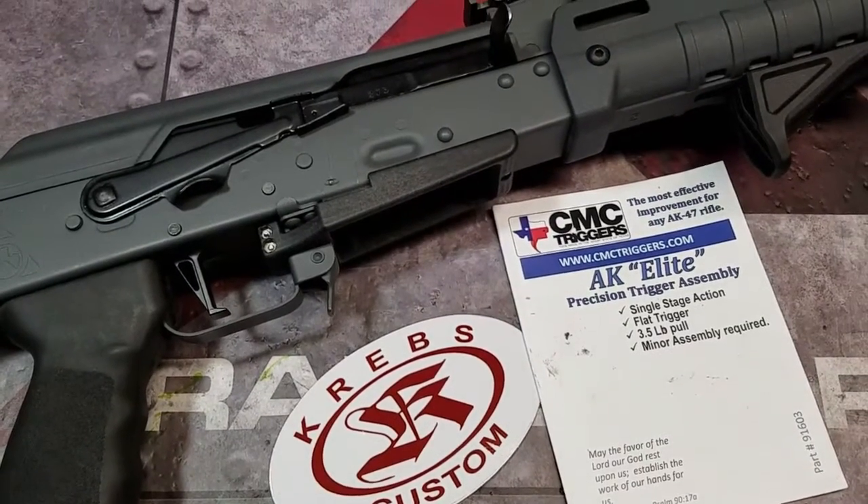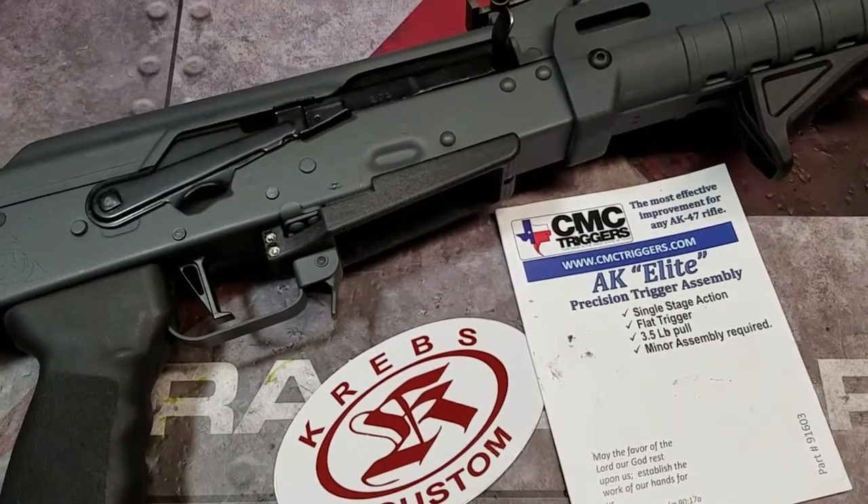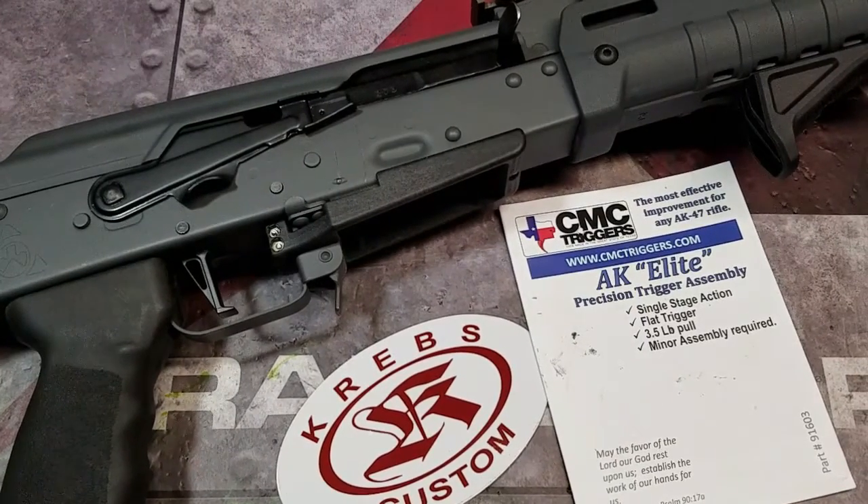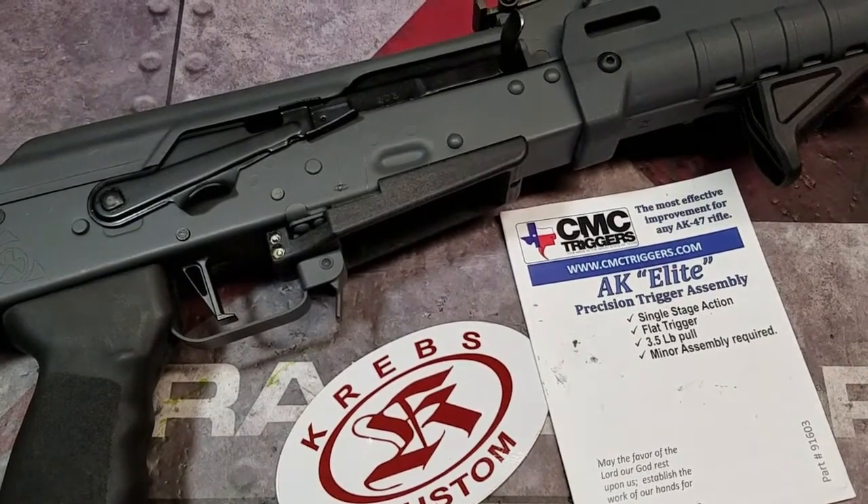Hey guys and gals, quick update on the AK Elite Triggered Pack by CMC. As you guys saw in the previous video, it worked very well — outstanding trigger press, great reset, all that.